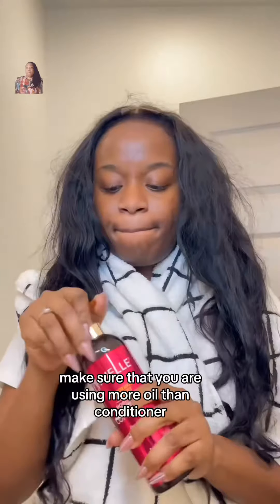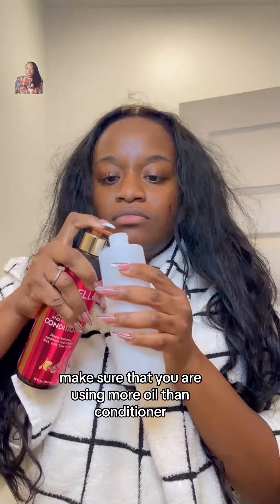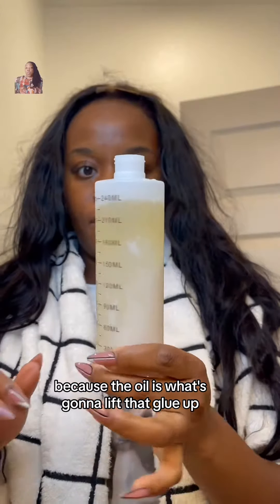Now when mixing this up, make sure that you are using more oil than conditioner, because the oil is what's going to lift that glue up.